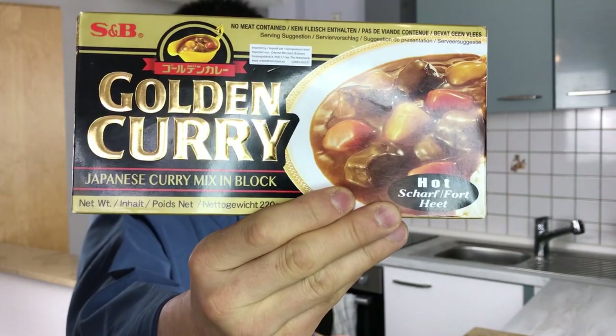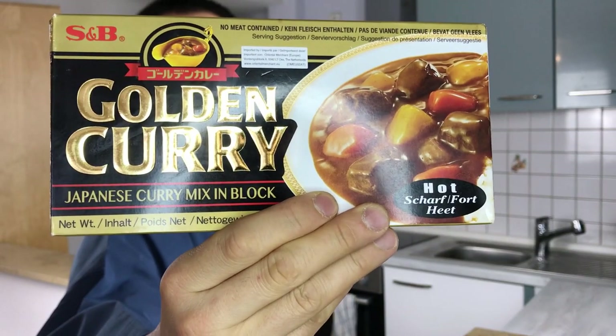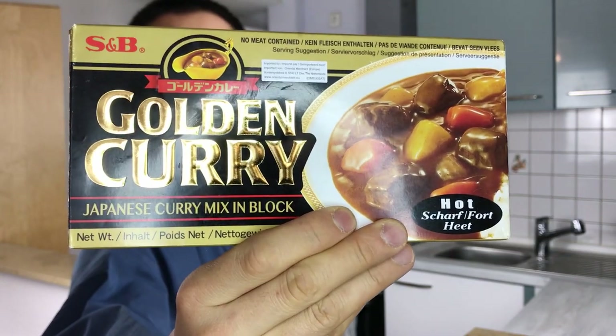Today we're going to use the regular curry mix. You can find these pretty much at any Asian shop nowadays, or online. I'm going to show you the version I like to make at home. There are different versions and some people may not agree with the way I make it, but it's the way I like it and I hope you like it as well. Let's get started.